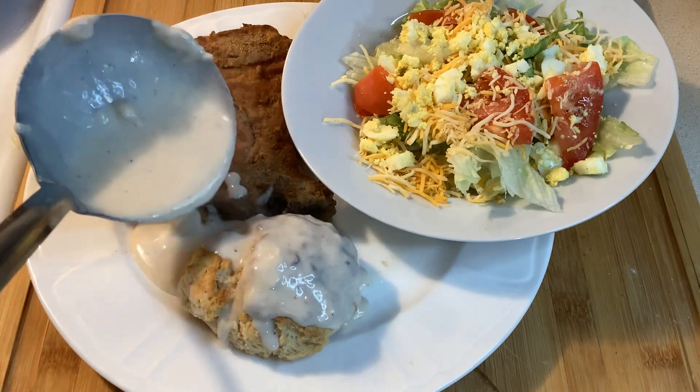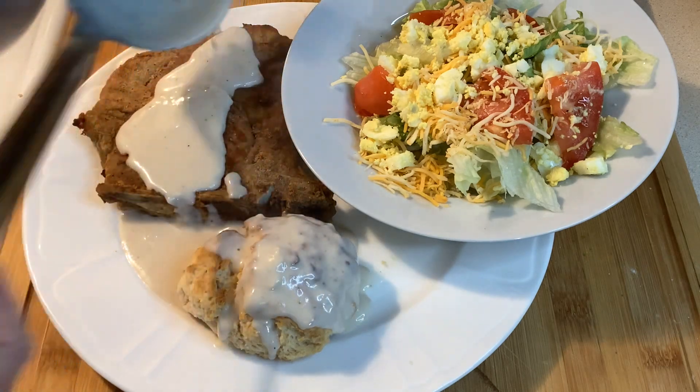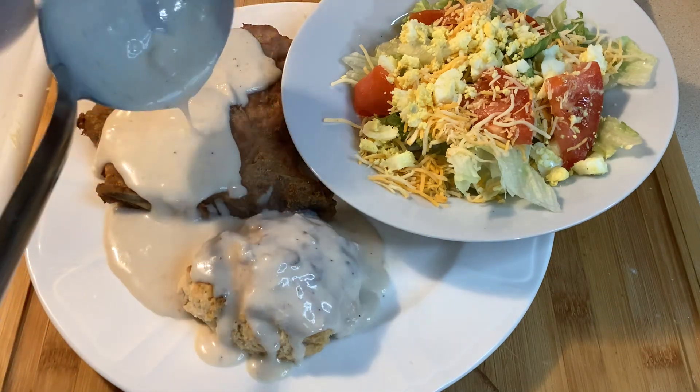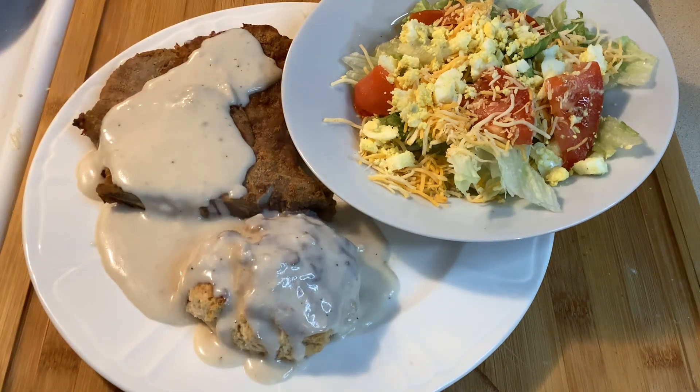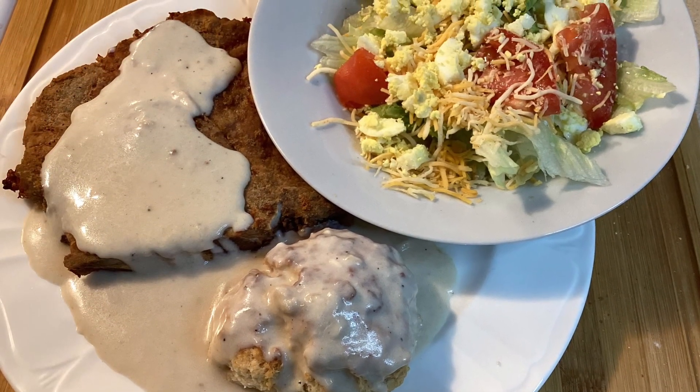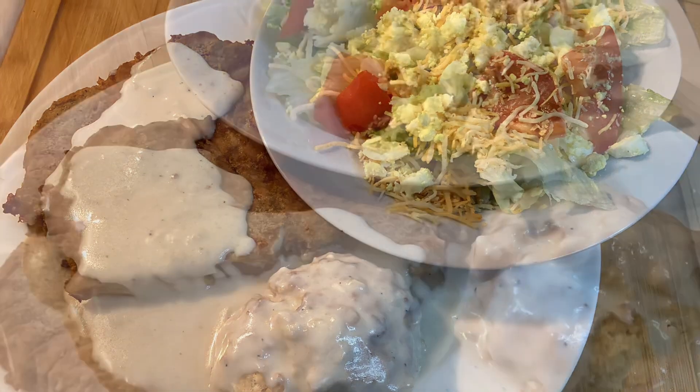It was blazing hot in the summertime, but it helped keep us warm in the winter. I remember Dad getting up through the night to reload the stove with wood so we wouldn't freeze to death. Anyway, this is supposed to be about pork chops, right? Sorry about that.